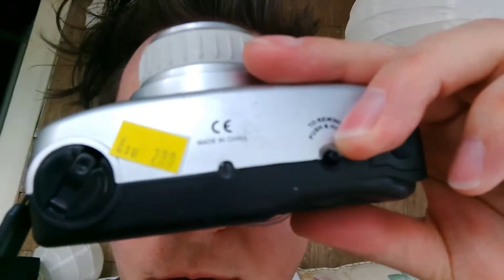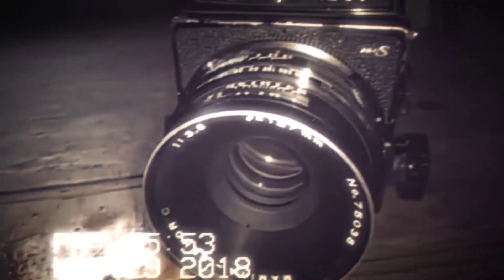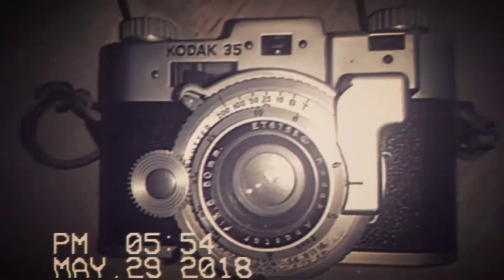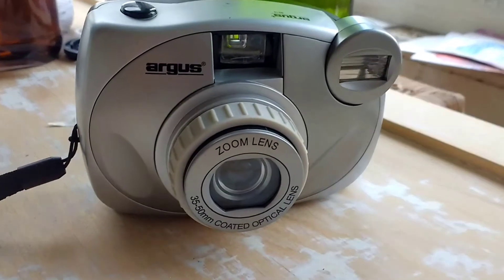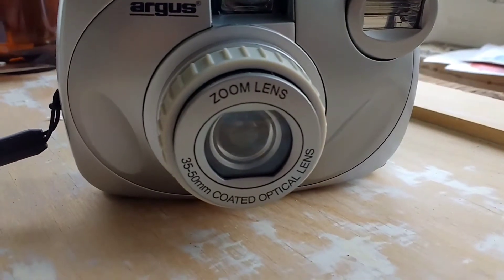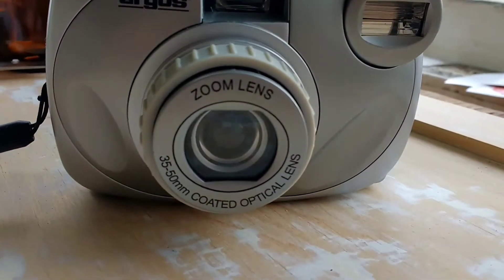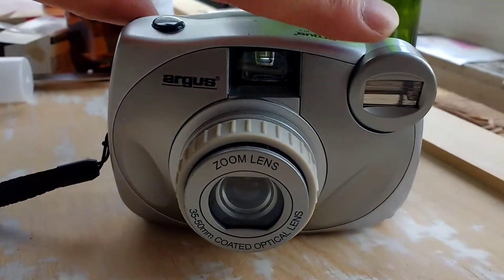It was $2.99 at the thrift store. The Argus M410, 35-50 zoom lens. What can I say? It is a camera.